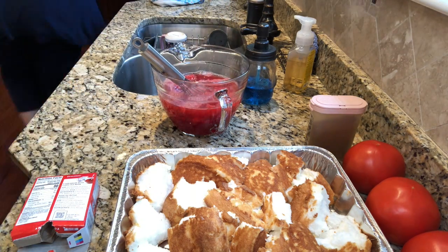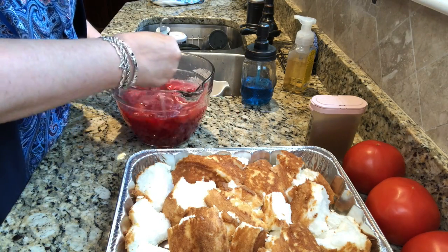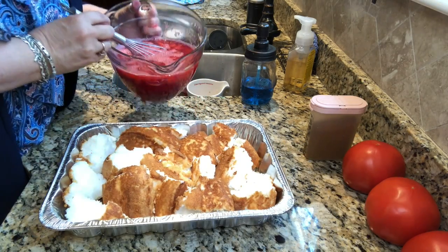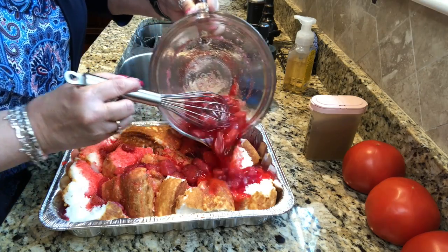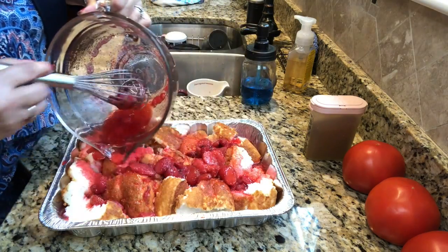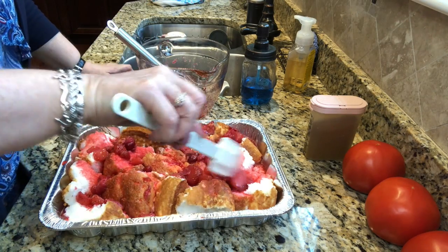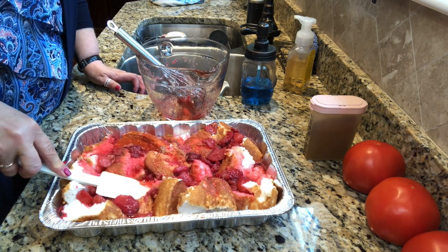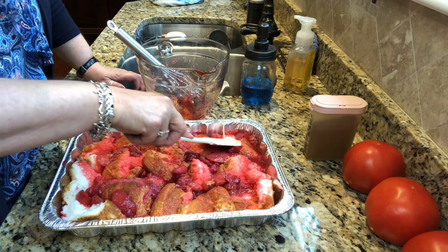My eggs are boiling — I'll be right back. And then I mix all this together and pour the whole mixture over the cake. This recipe is always good to do a day ahead of time, and you can see why — you want that jello mixture to set up. I'm going to take a moment to spread the strawberries out a little bit and smush the angel food cake down to make sure it's nice and absorbs all the liquid.